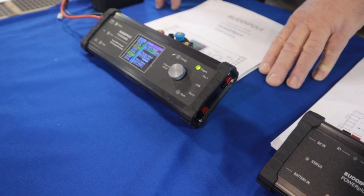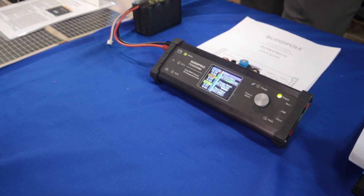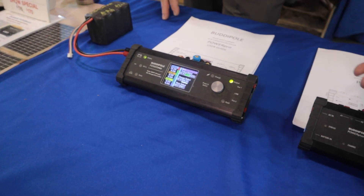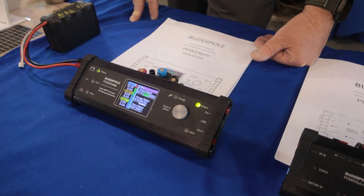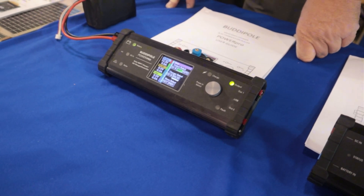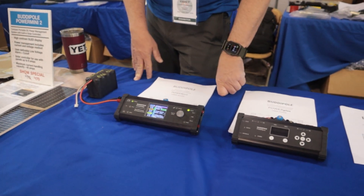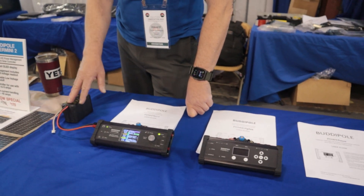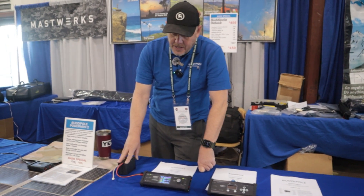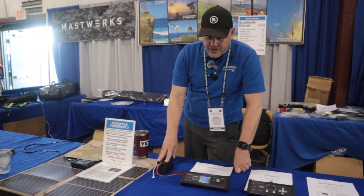It supports multiple battery chemistries, and as we go through the screens there are different types of system reporting — how much current is coming in from the solar panel or from the power supply, and how much we're outputting. There's also USB-C on the output, plus the alarms we've had before, including over-voltage and under-voltage cutoff for the battery to protect it. It's a very good battery charger — it'll keep that battery peaked up at whatever we set, depending on the chemistry.